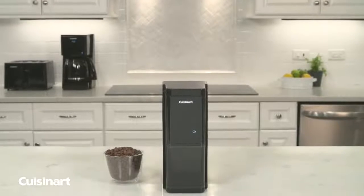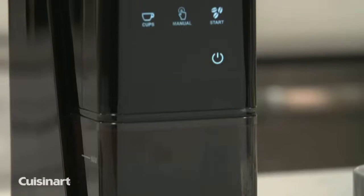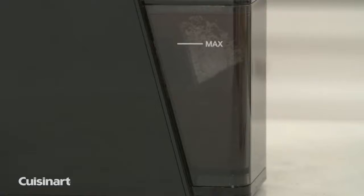Cuisinart is revolutionizing the kitchen appliance world once again with the Touchscreen Burr Grinder. Intuitive touchscreen controls on the Burr Grinder let coffee lovers choose the number of cups you want to brew, and it dispenses exactly the amount you need.